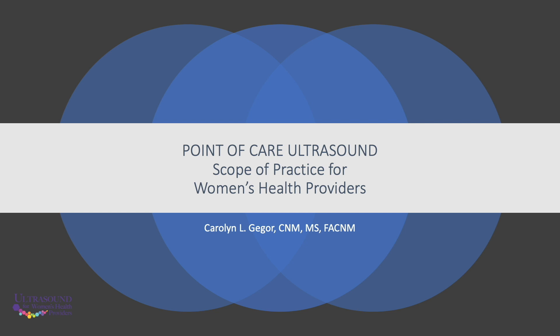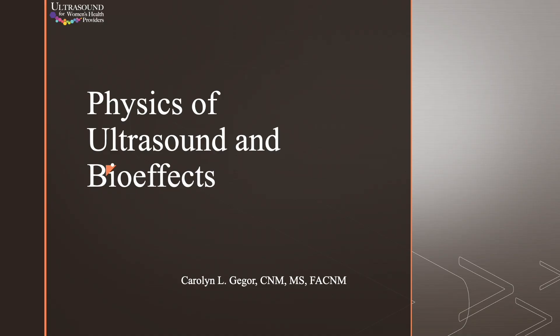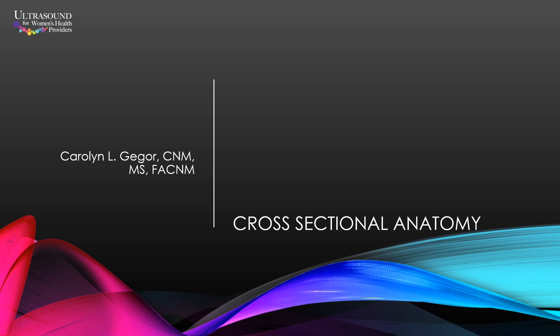It starts with scope of practice to talk about what's appropriate for point-of-care ultrasound for advanced practice providers, and goes into topics like physics and cross-sectional anatomy.